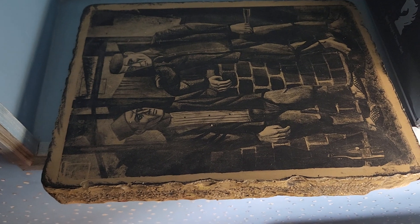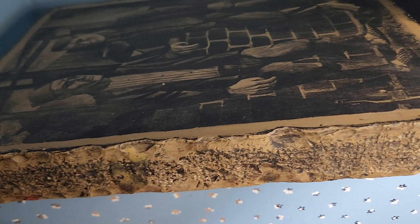This is the original lithography stone. The stone is made of limestone and was originally from Germany.